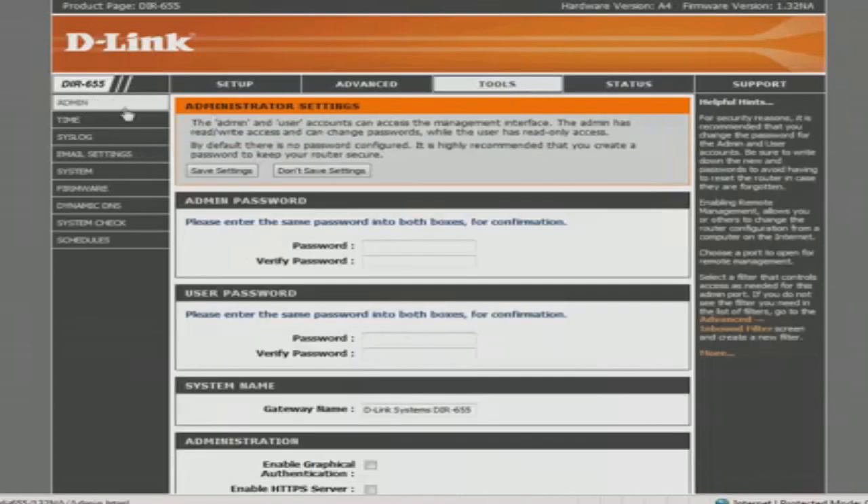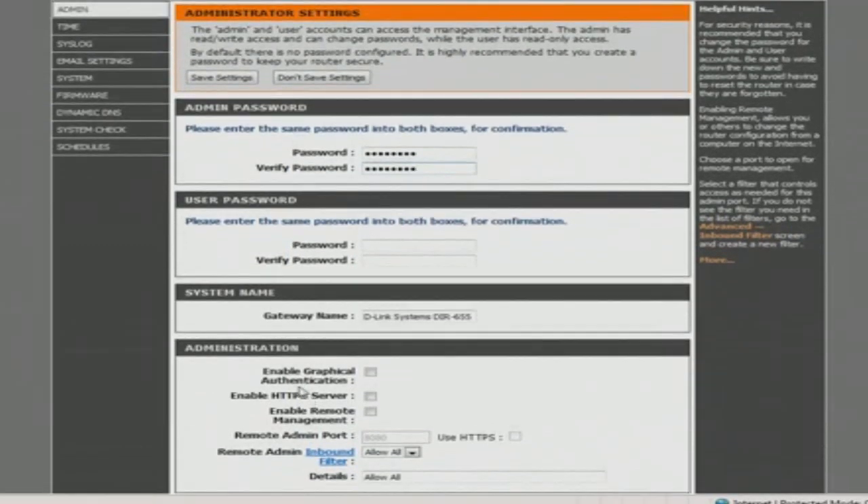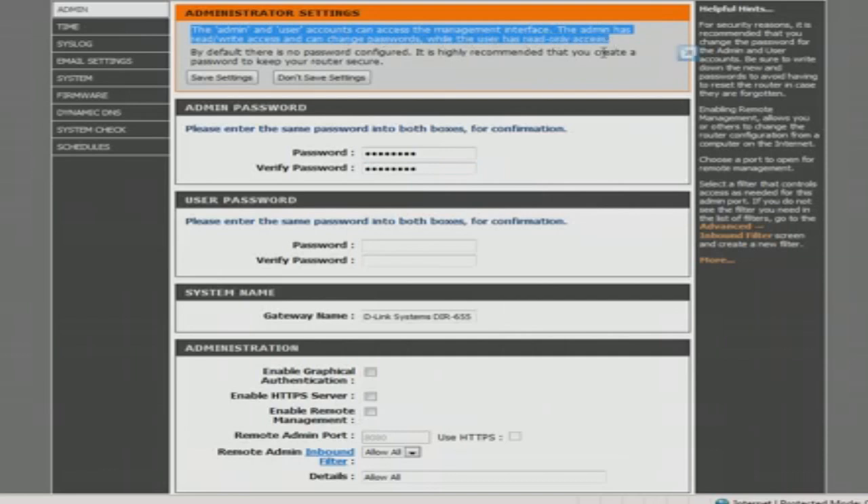So you go to Tools — Admin is right here. Here are the administrator settings, so you know you're in the right spot, and here's the password. Type in a new password and then verify it. You can go down here and change some other things if you'd like. You can add another user, and here's the difference between the admin and the user accounts. One is basically read-only and the other one can do administrative stuff.